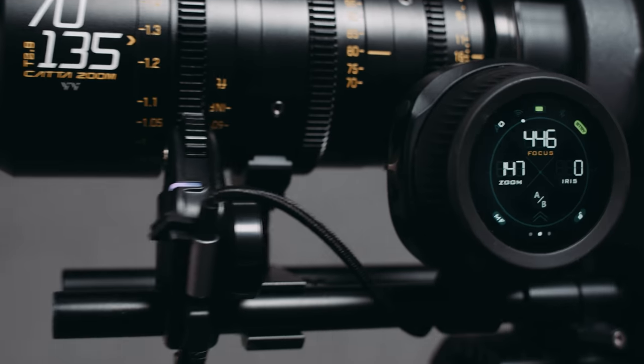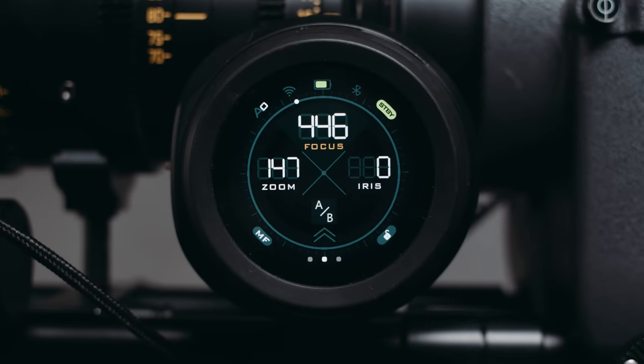Tilta has turned their entry-level wireless focus system into a smart device. Hello and welcome to the Media Division. Today we're going to test the Tilta Nucleus Nano 2. When Tilta announced this a while ago, it stirred quite a hype — so when Tilta said you want to check it out, we said hell yeah.